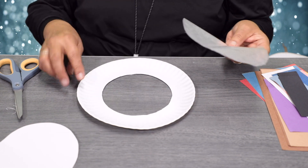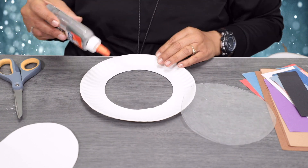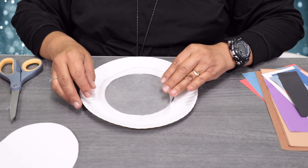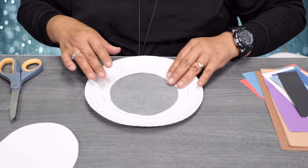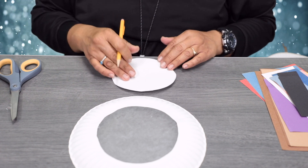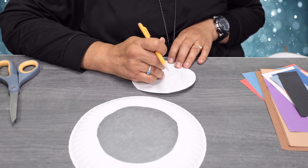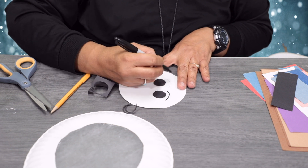Turn it upside down and go ahead and glue the wax paper onto the paper plate. Get your glue and dab some on there, then take your wax paper circle and place it where you put the glue — this will be the body of Olaf. Then take the face section and design a face; use a pencil to give it some eyebrows. You can use a crayon if you don't have a Sharpie at home.